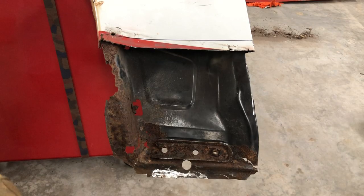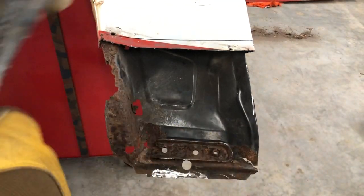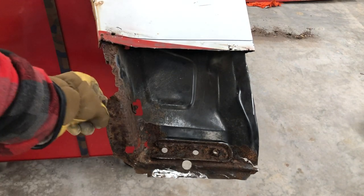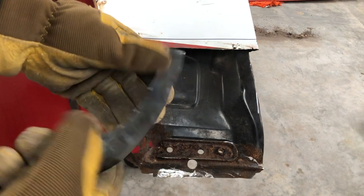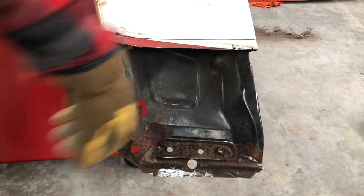I'd be willing to bet that you have never seen an uglier weld than that, but it doesn't matter because it's sturdy, it's a lot stronger than this stuff right here, it fits, and nobody's going to see it because it goes underneath our panel.